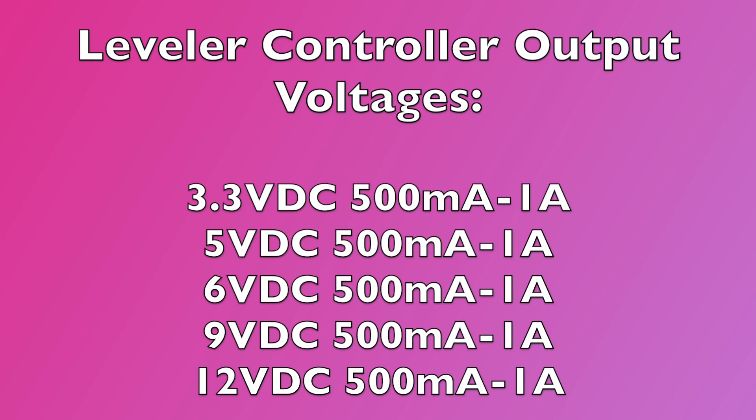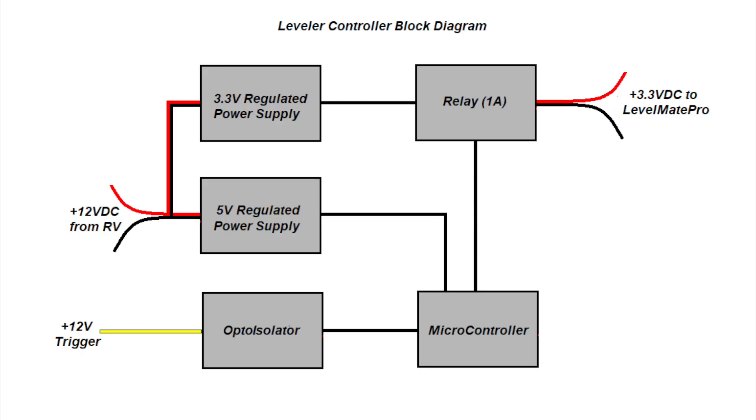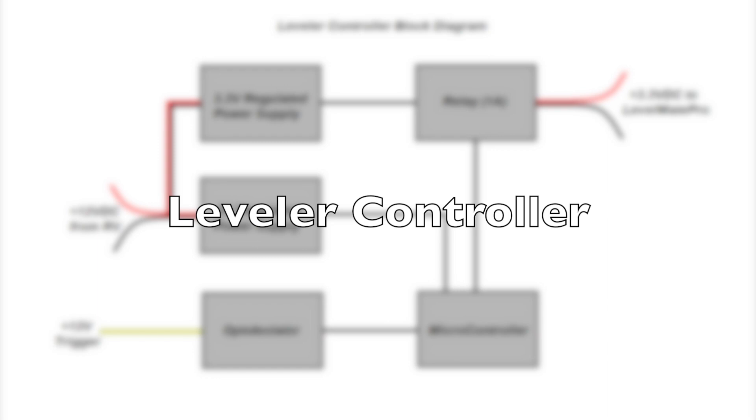The utility nature of this controller means it can control up to 12 volts DC, so something like a backup camera could be controlled as well. I'm not going to cover those connections in this video, but if you download the instructions from the website, it will tell you how to do that. We need to give this device a name, so from now on I'm going to refer to it as a leveler controller.